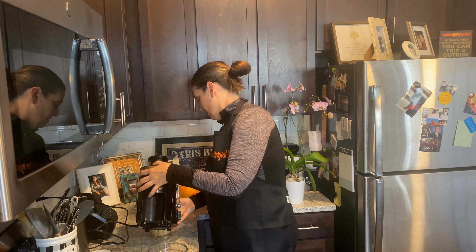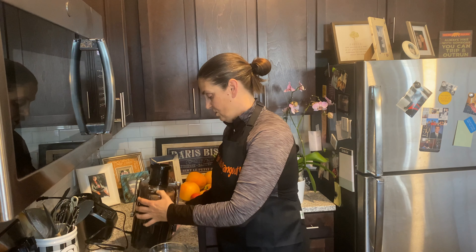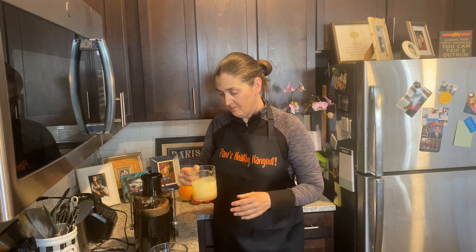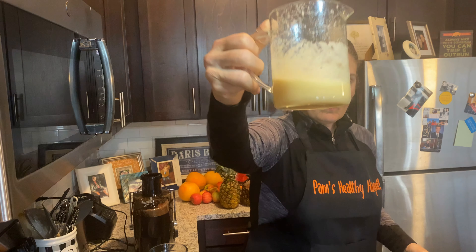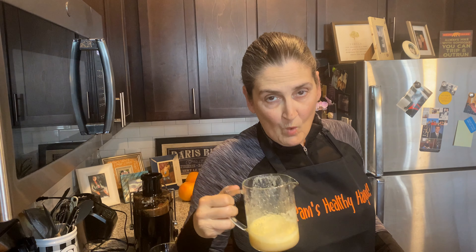That's it guys. I told you she was cheap — I'm going to take her home to meet the family. Look at that guys, isn't that beautiful? It's good. Let me know if you do shots — I'm talking healthy, not alcohol. See you soon.